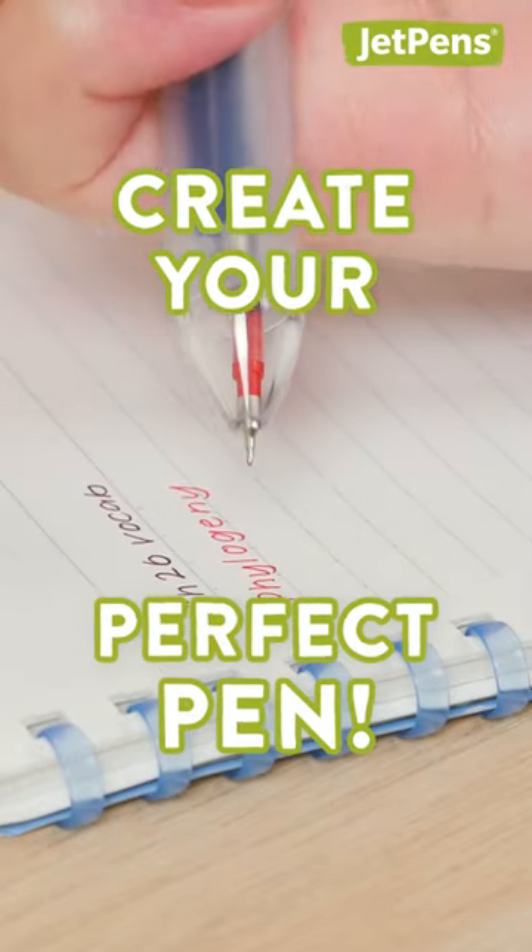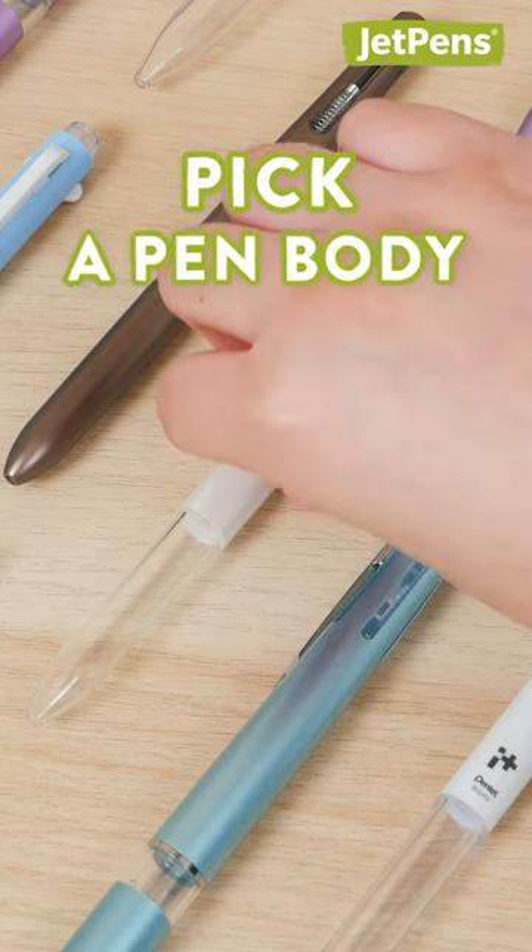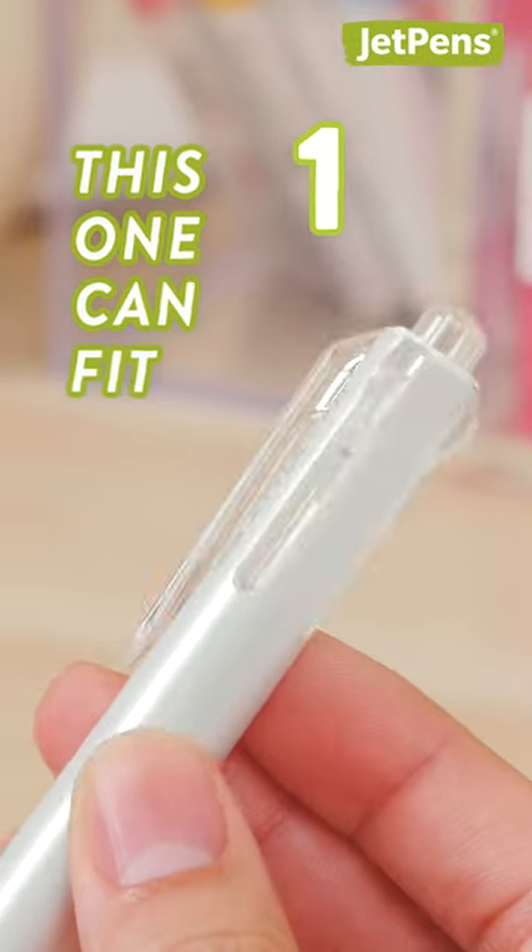Did you know you can create your perfect pen? A customizable multi-pen lets you pick a body to fit multiple components. This one can fit four.